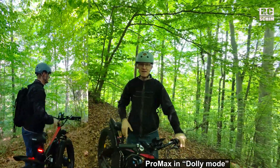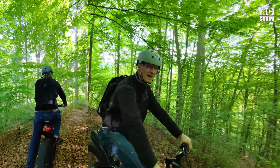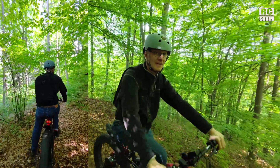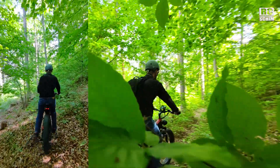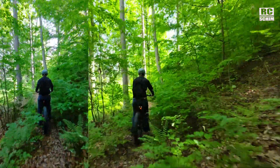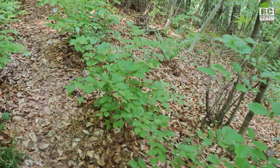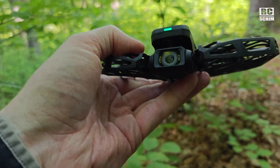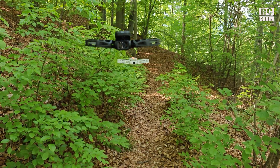It was supposed to be a dolly track shot — that didn't work well. Then for a change, the black one crashed. So I don't think the dolly track works in that particular scenario. Back to cycling mode.